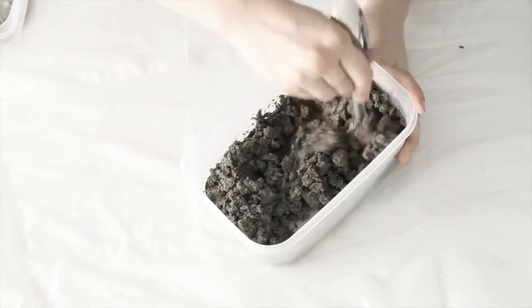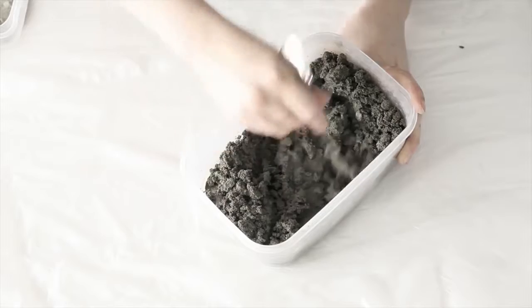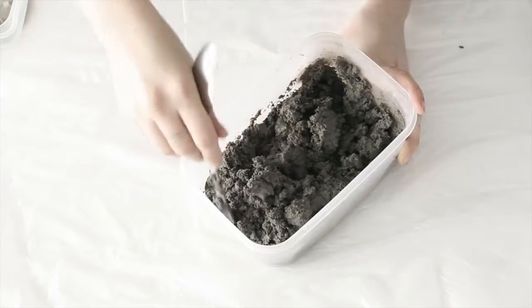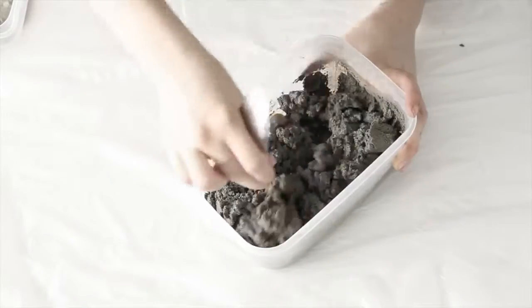So I added a little bit more in — you just want to make sure there's no dry bits hanging around, but at the same time you don't want it looking like a slushie. You want it sort of in between. So we're just going to mix that all the way through.